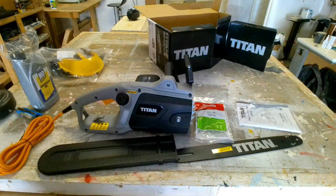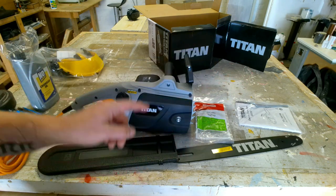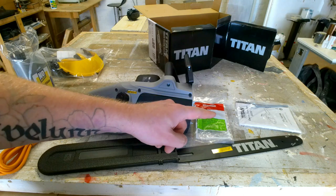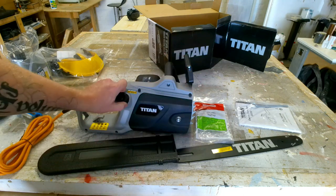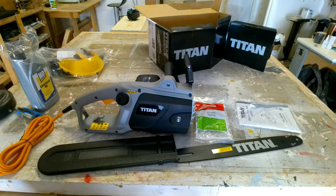I'm going to pause the video here. I'm going to go through all the instructions and make sure I get everything right, because this is a dangerous piece of kit and I don't want to get anything wrong. Then we'll come back, set it all up, and give it a test.